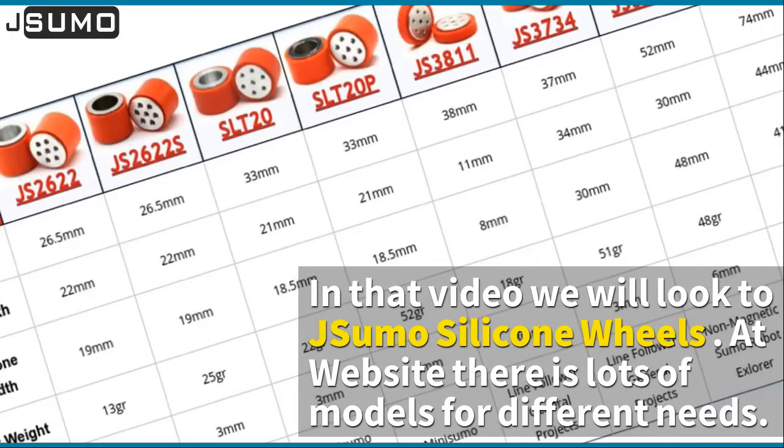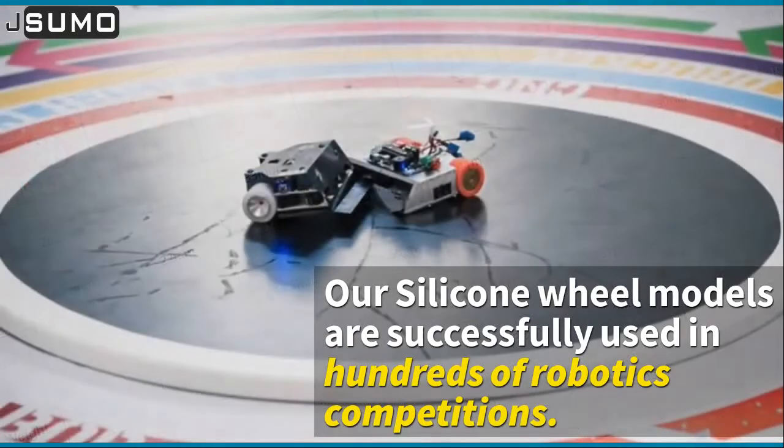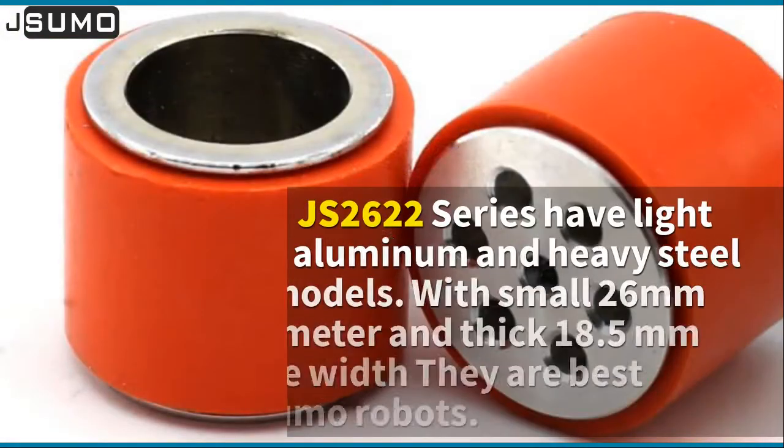In this video we will look at J-Sumo silicone wheels. At the website there are lots of models for different needs. Let's start from smaller to bigger. Our silicone wheel models are successfully used in hundreds of robotics competitions.